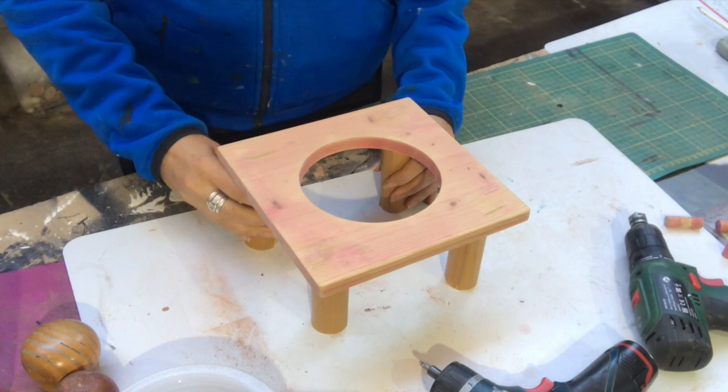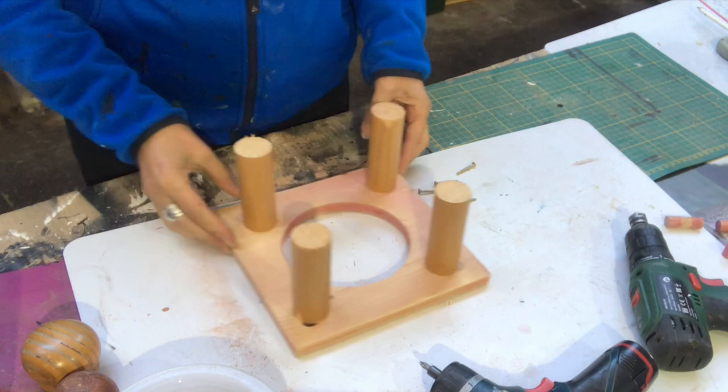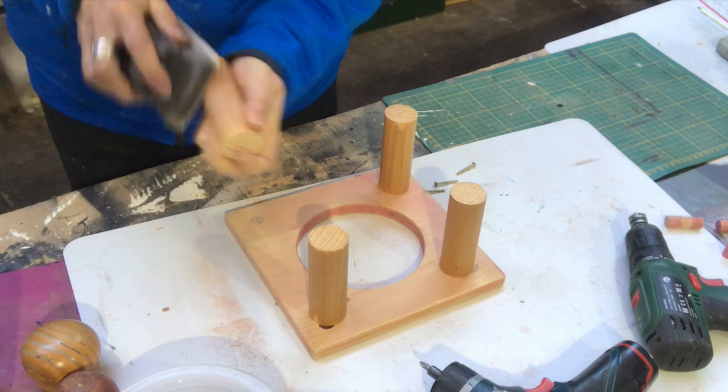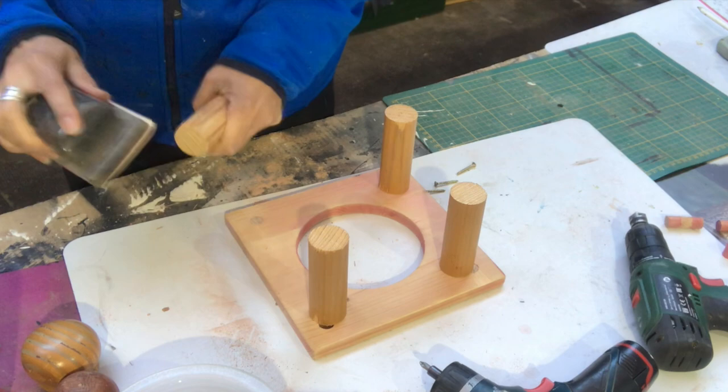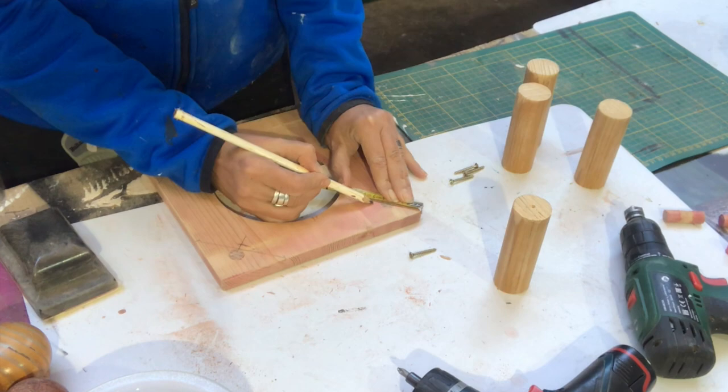First thing I will do is sand off all the pieces I just cut out so there are no sharp edges. Then I'm measuring where I want to place them and marking out the same position on each corner.